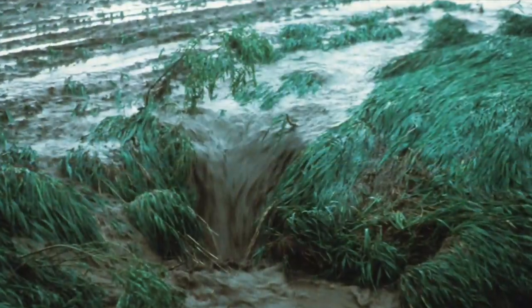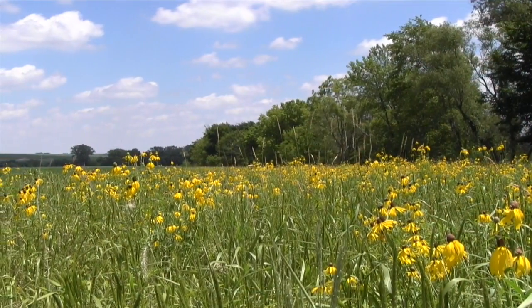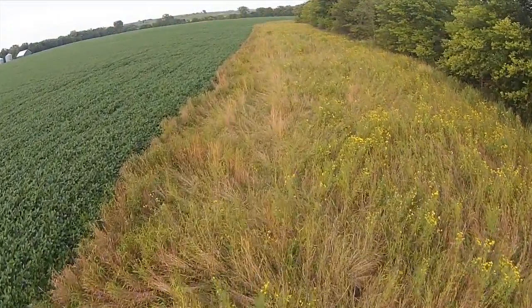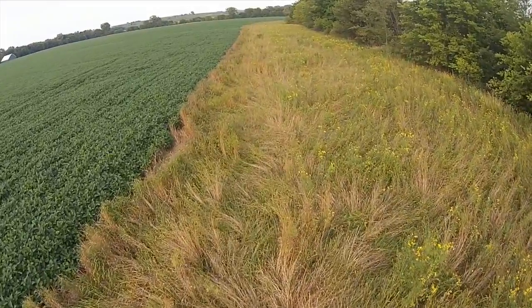If wide enough, the filter strip will slow runoff and trap sediment. Filter strips are the last line of defense to prevent water contamination. They do not take the place of upwind soil conservation practices such as no-till, cover crops, or terraces.